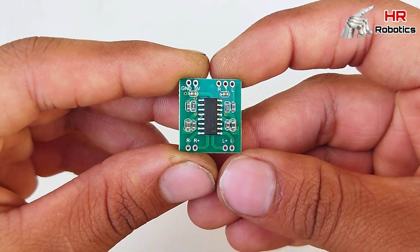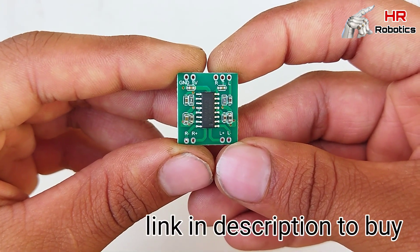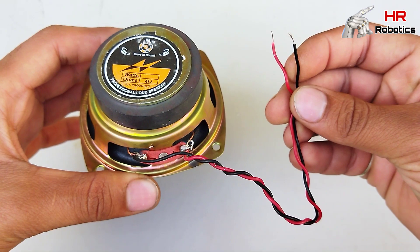Hello friends, आज के इस वीडियो में आपको एक छोटा सा एम्प्लिफायर बना कर दिखाने वाला हूँ। तो इसके लिए friends, सबसे पहले आपको इस तरह की बोर्ड की जरूरत होगी। इसको आप online और offline परचेस कर सकते हैं।